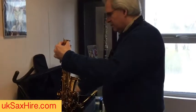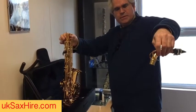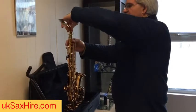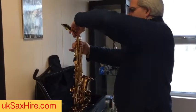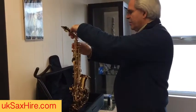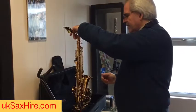When holding the neck, hold it like an arch over the top so you're not touching the mechanism. Just give it a wiggle side to side to attach it — not pushing down on there as that's very fragile. Hold it by the tube, then do the neck screw up a little bit.